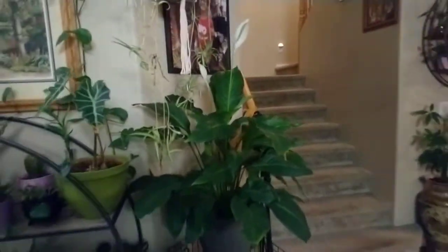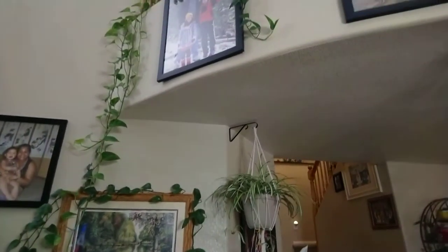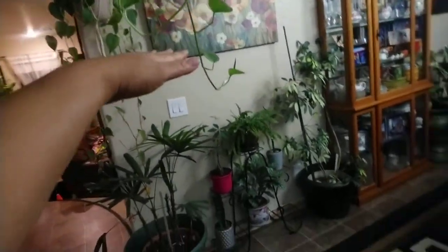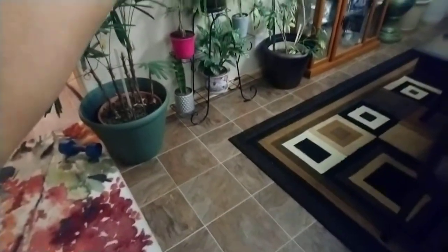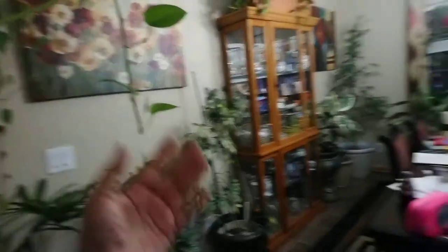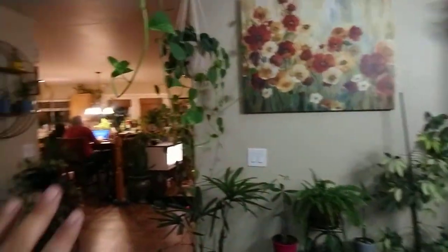Alright guys, that's all — it's just a quick video. This one here is almost now on the floor. I hate to cut it once it's reached the floor, so I'm just gonna leave it there. We don't sit here to eat anyway because I have plants.